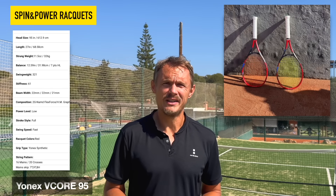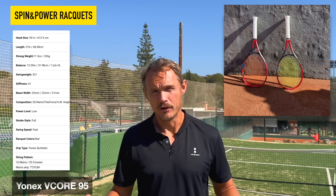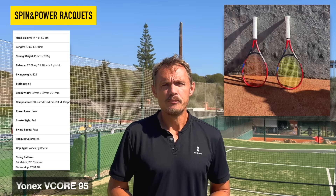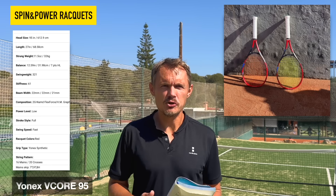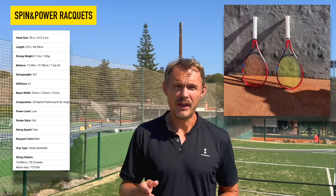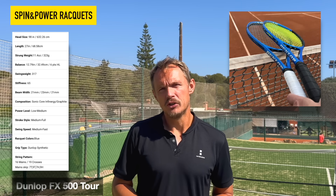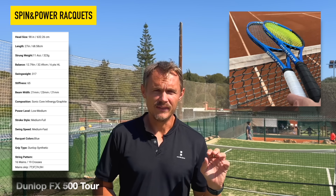From Yonex, the VCore 95 — going down to 95 square inches, but with Yonex's isometric head shape they actually play bigger than that head size. The 95 is a classic used by Shapovalov and some other players on tour, and it has a really nice launch on the ball. With the latest VCores it may be a bit much, but the 95 is still the most controlled one and gives you more power and spin than you'd expect. Also the Dunlop FX500 Tour — a racket I felt needed some modification for stability, but when you do that, it plays really nicely and swings through the ball very well.